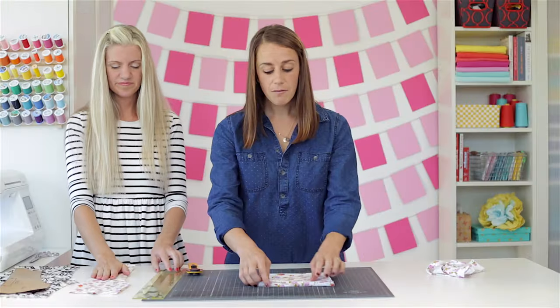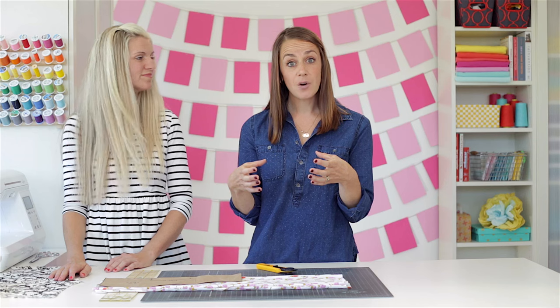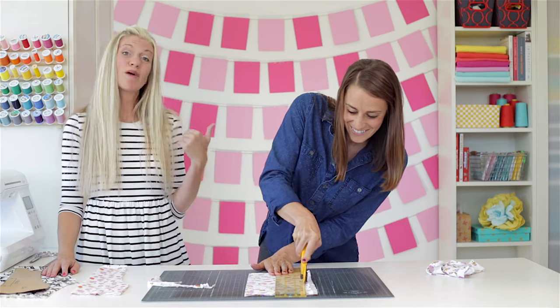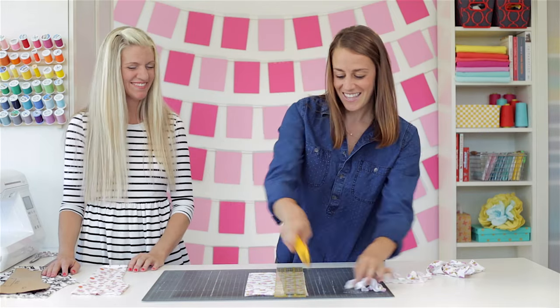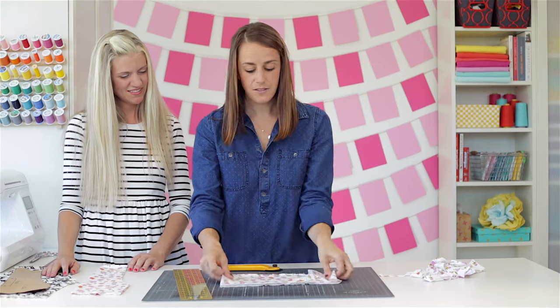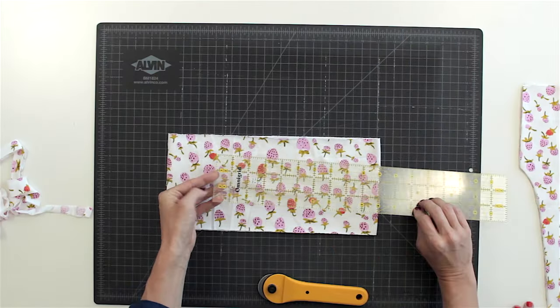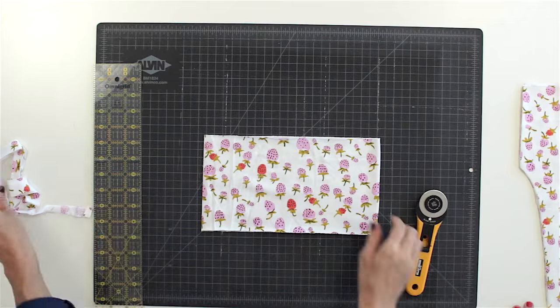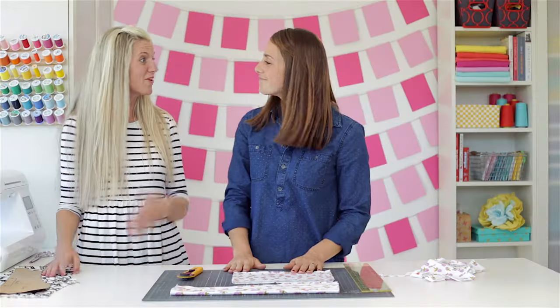Now I have my legs cut out and this remaining rectangle I'm going to use for the waistband. My daughter's waist is 20 inches wide and I want the waistband to hug her waist, so I'm going to cut it an inch smaller — 19 inches — and then six inches wide, so when it's folded in half it's a three-inch yoga waistband. I'm just going to cut right along the ruler's edge. I'm going to keep it folded in half and cut at eight and a half inches. So now I have my yoga waistband and my legs, and we're ready to sew.